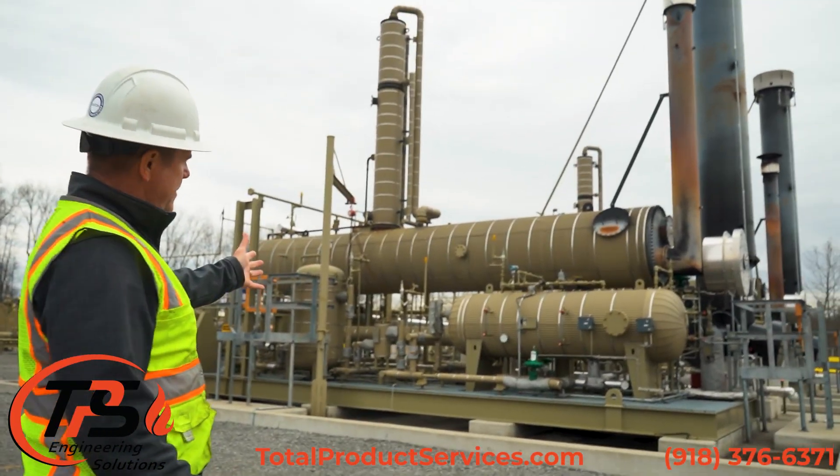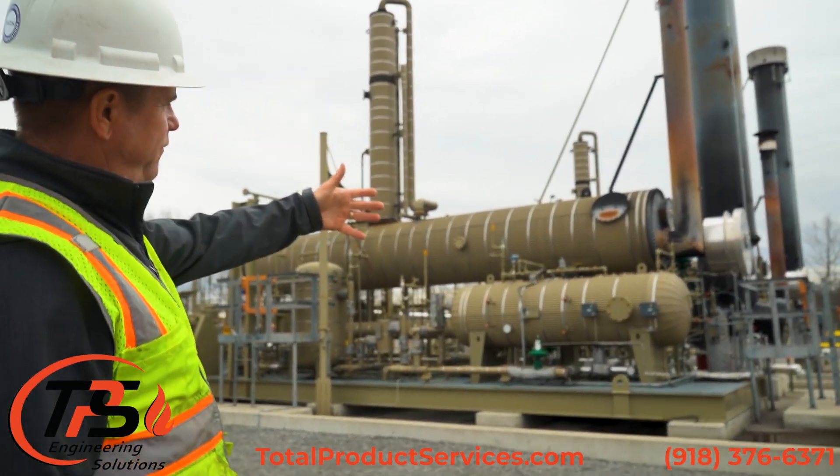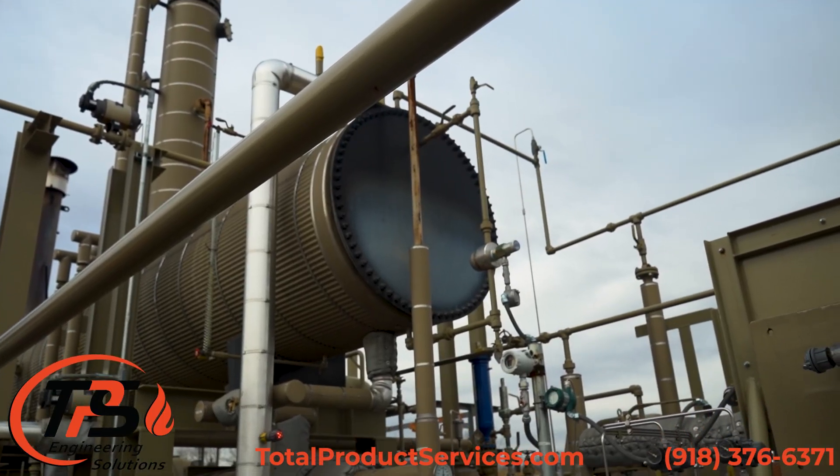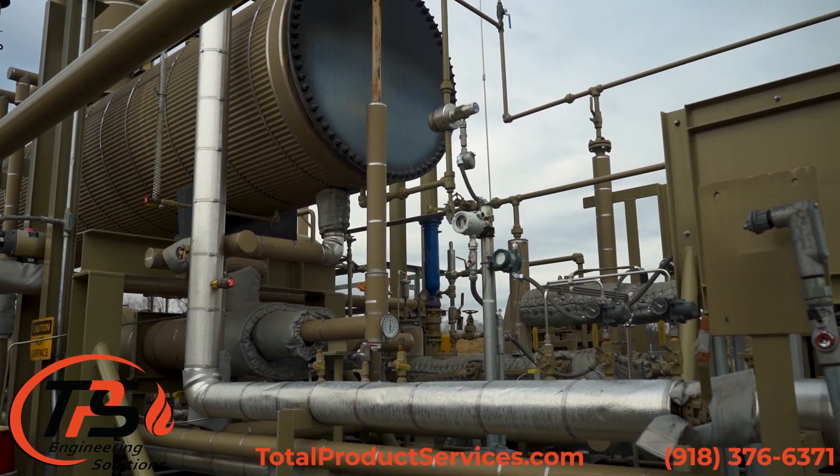Some of this equipment will remain. We've got a flash separator, reboiler, filtration pumps. That's the major equipment, and then all the ancillary piping. We'll reuse the vessels.